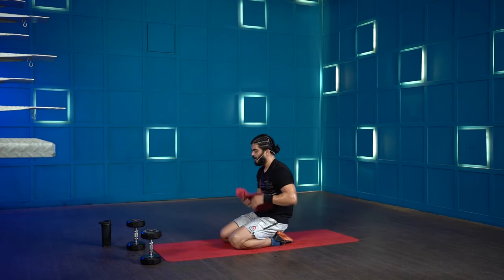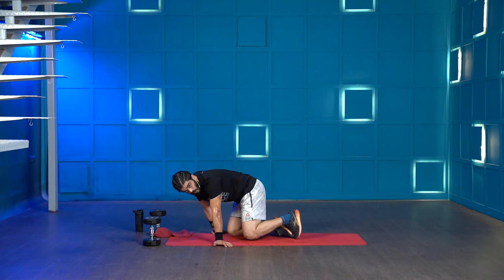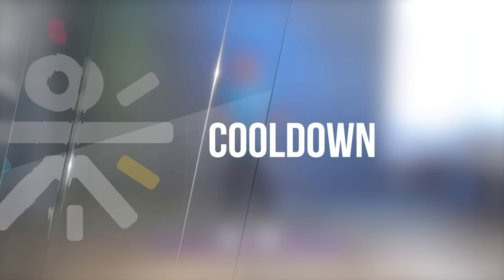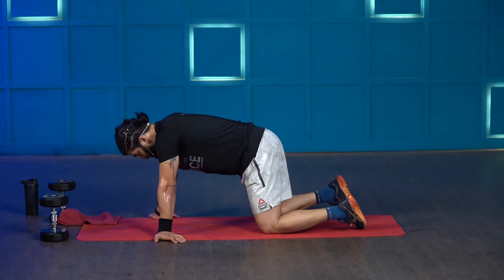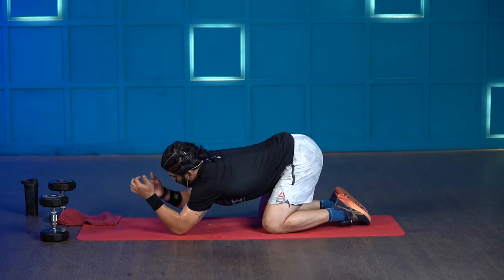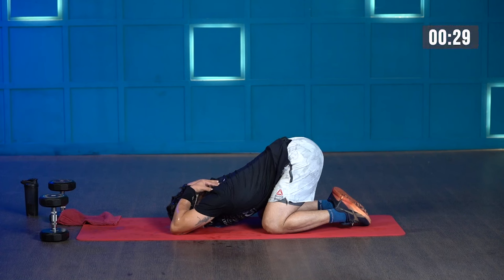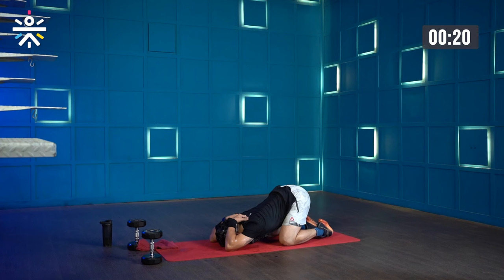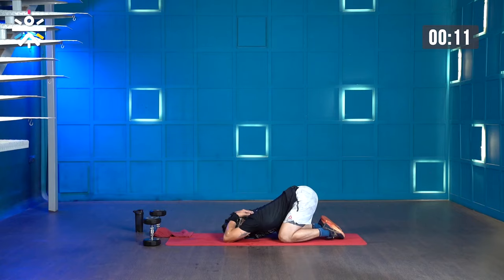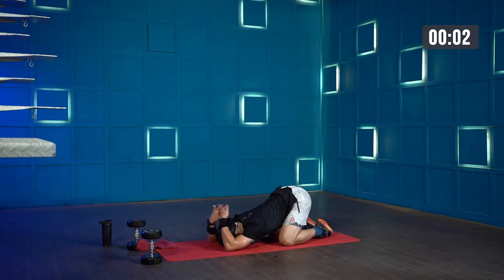That was one spicy workout. Without further ado let's get straight into the cool down — it will help get our heart rate down and make us feel less stressed. The first stretch is the armless prayer. Get into child's pose, get your elbows on the mat, try and get your arms onto your neck, press the elbow down and hold for 30 seconds. With every exhale, try and get your armpits closer and closer towards the floor. 30 seconds up.